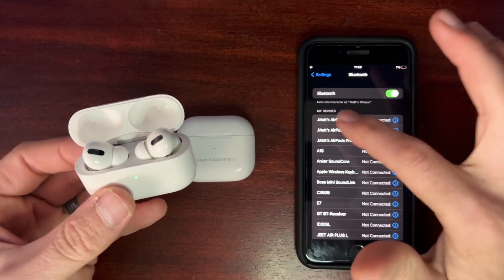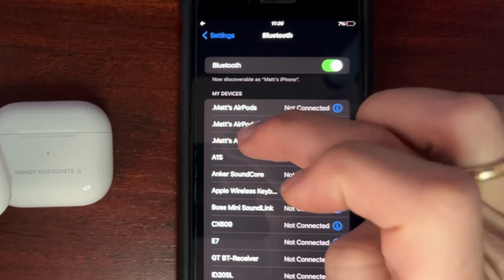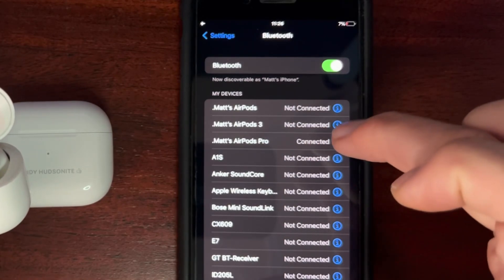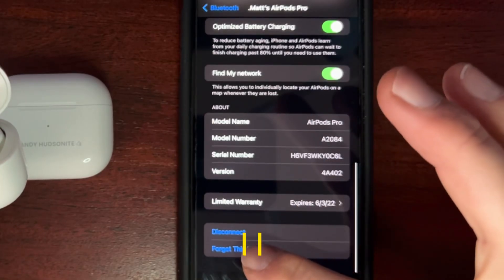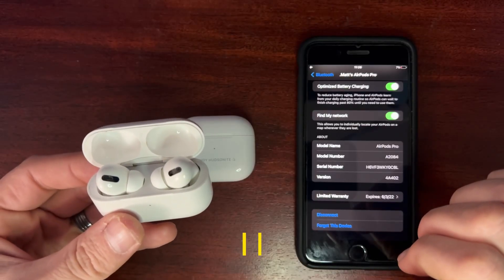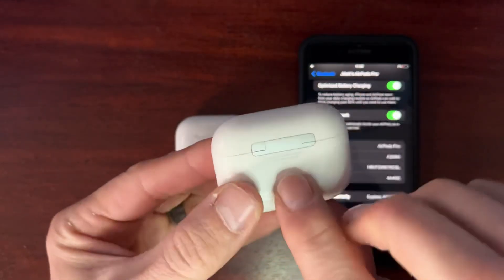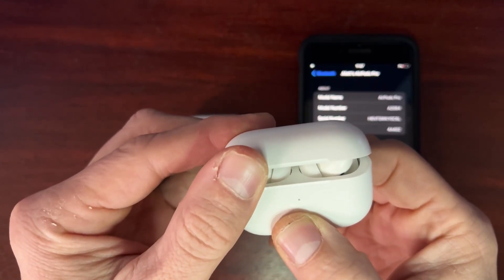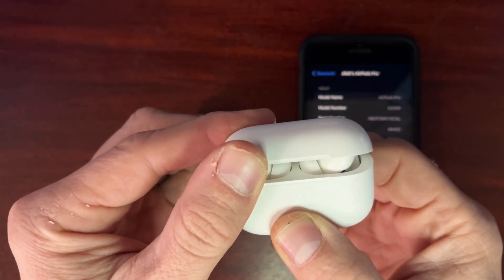First, we want to forget the device. I have all my AirPods here at the top — I put a dot before all of the names, which is a little hack to keep them at the top of the list. Here are my AirPods Pros showing they're connected. Come down here and tap to forget this device. You also want to reset the AirPods by holding the button in the back for approximately 15 seconds until the light on the front goes orange, and then they will be completely reset.